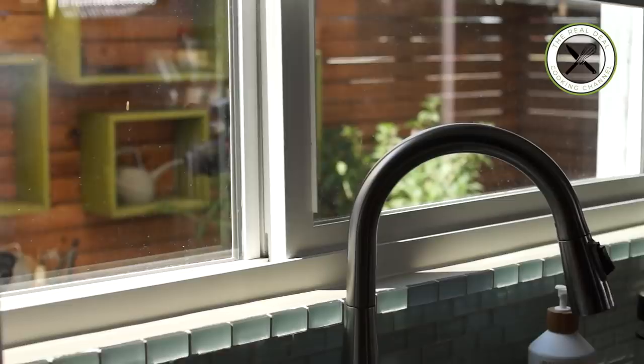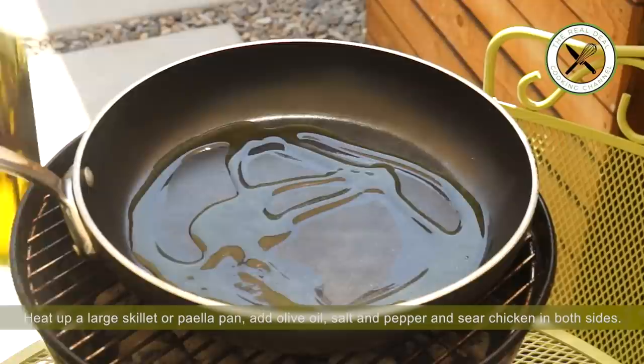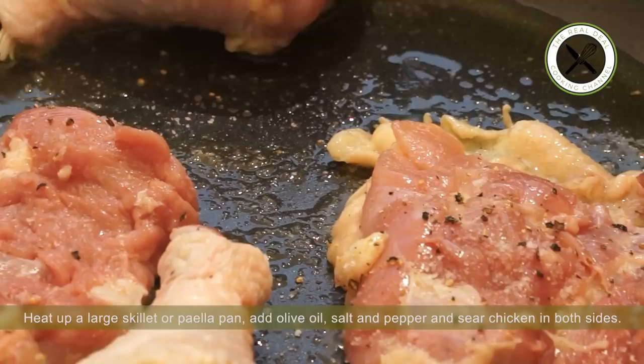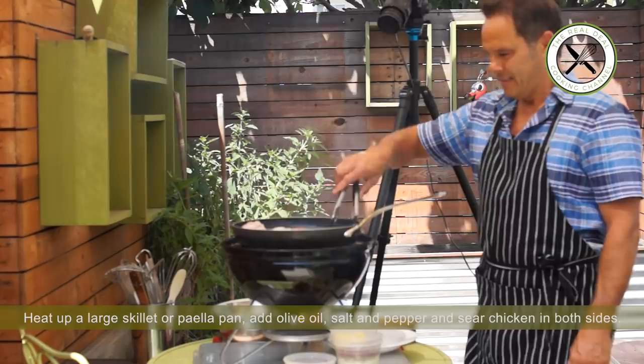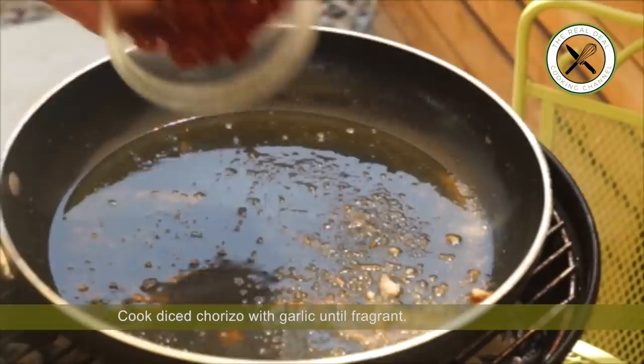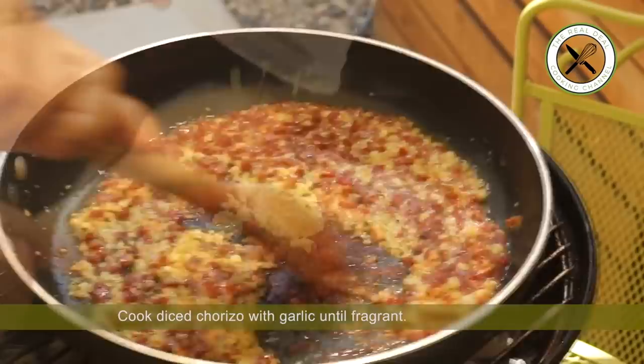Now I am going to turn on my barbecue — it's so hot right now. Well, this is San Diego, so I'm going to show you how to make this beautiful dish outside. Heat up a large skillet or a paella pan over the charcoal. Drizzle some olive oil, add salt and sear chicken thighs and drumsticks on both sides. Remove the seared chicken and immediately cook the diced chorizo with garlic until fragrant — a key element brought to the dish.